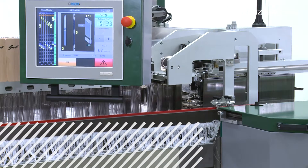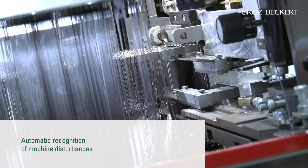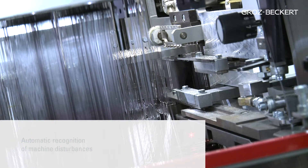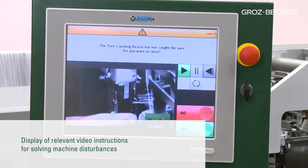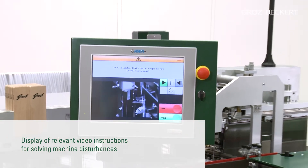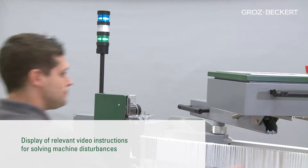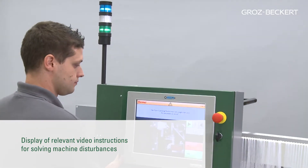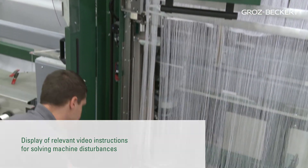Possible machine disturbances arising from breakage of the drawn-in yarn or from damaged drop wires are immediately detected by the machine sensors and displayed on the touchscreen monitor. The computer plays a short video sequence instructing the operator how to resolve the problem. The computer is mounted on a swiveling arm and can be flipped up and down to allow easy machine operation from both sides.